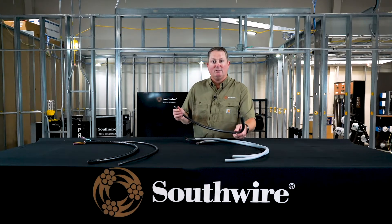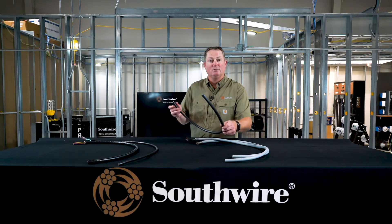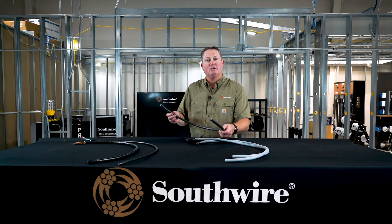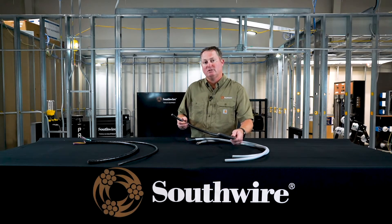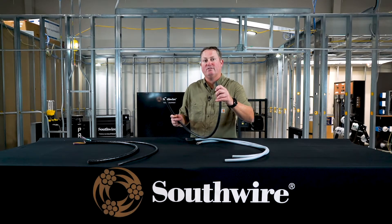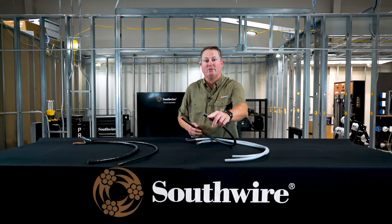We also have black — gray is typically for control, and black is typically for power. So if you look in a tray, a lot of times you'll see gray and you'll know it's control in certain installations, but you'll see black inside the tray and you'll know that's power. Again, they're the same constructions, same jacket, all the same ratings, very flexible, and we manufacture it to be very round to go inside of your fittings.